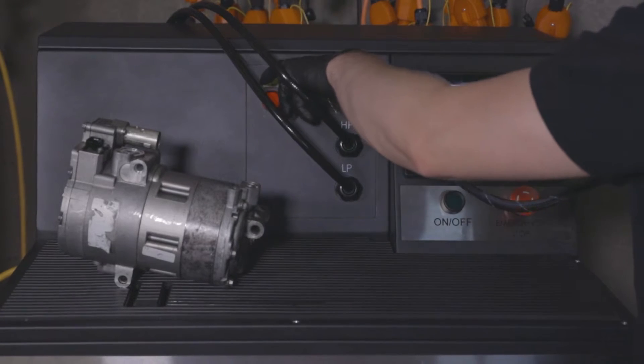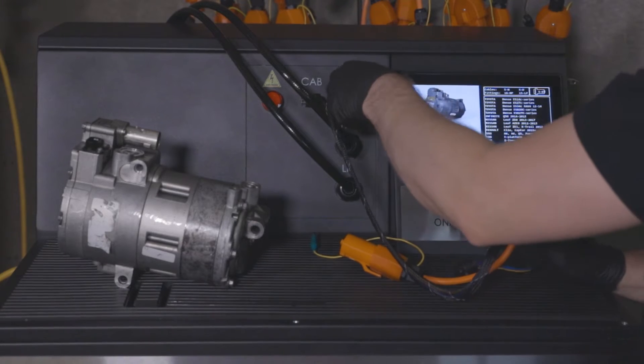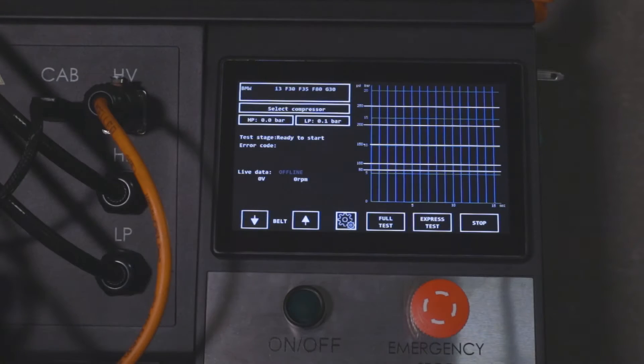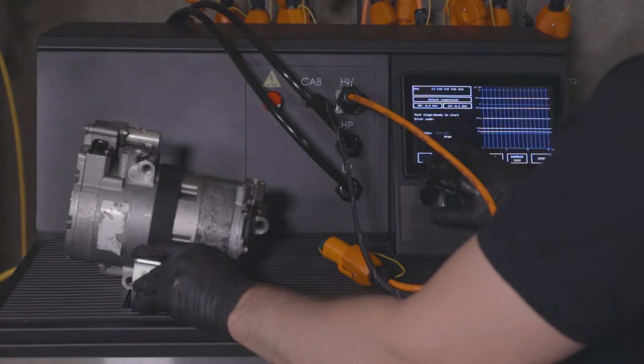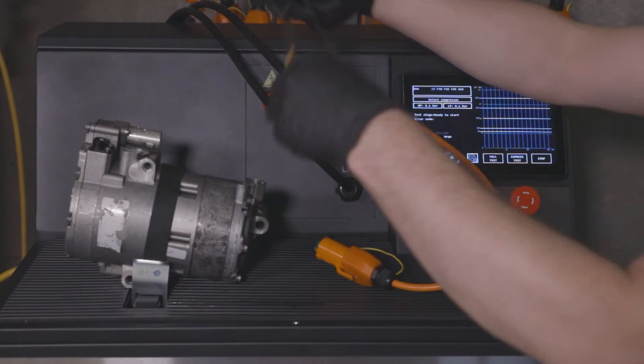Connect the high-voltage cable and data cable. We fasten the unit with the belt that does not leave scratches but holds the compressor firmly. In this case, we do not install fittings.